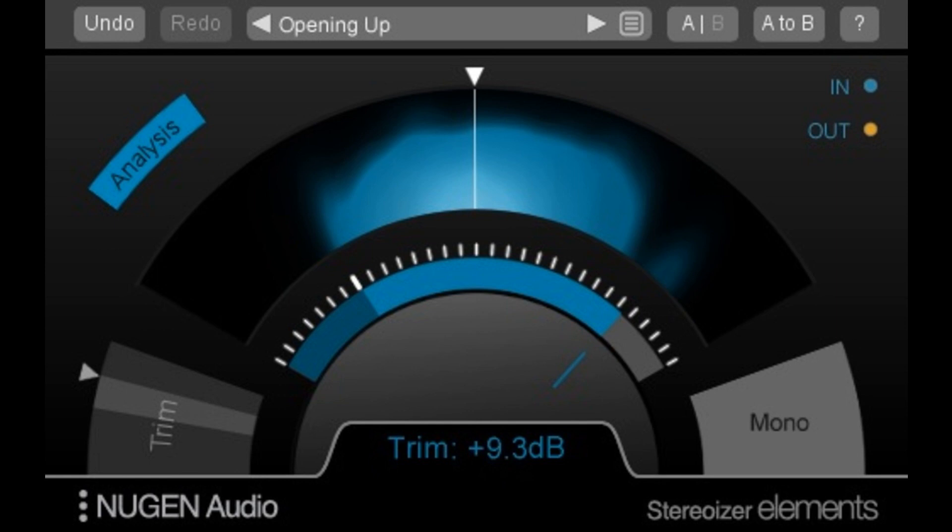Nugen Audio has announced the availability of its Focus Elements Plug-in Bundle, which offers a collective of audio tools ideally suited for small and home studios. Powered by Nugen Technology, these budget-friendly,